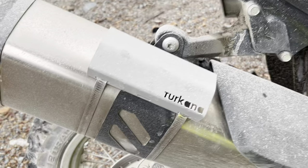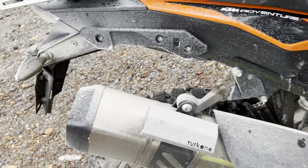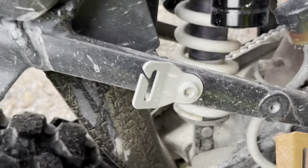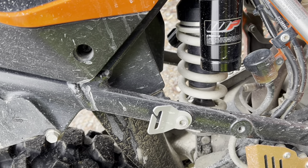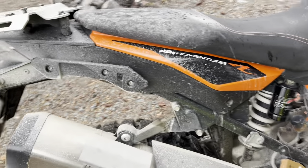Working backwards, I've put a heat shield on because I run soft luggage with the Turcanis system. I've also removed the rear foot peg — obviously if I want to carry a passenger I'd put it back on — but as it stands it's just a clip for the soft luggage.